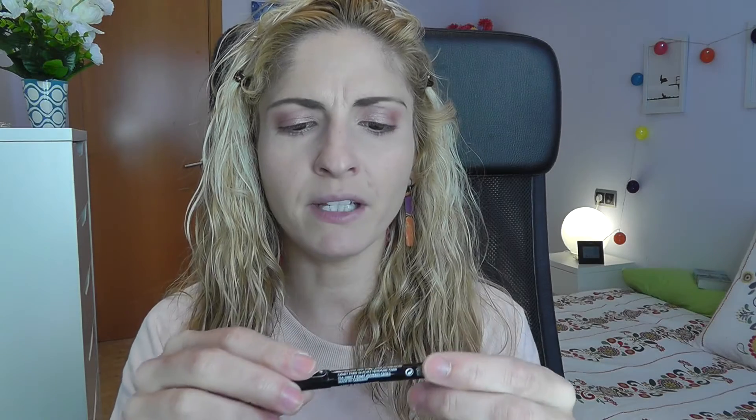Next up I'm gonna take the Maybelline Masterdrama liner Kohl — this is really powerful and really good — and I'm gonna tightline the upper and lower lash line and the inner rims. Then I'll take the Physicians Formula Eye Booster, which I think is a dupe — and even better — than the Kat Von D brush-tip eyeliner, and I'm going to create some wings.